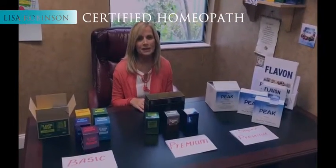Hi, I'm Lisa Robinson, Certified Homeopath and Natural Nutritionist, and I'm here today to talk about the different packages of Flavon.